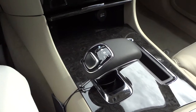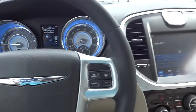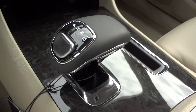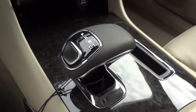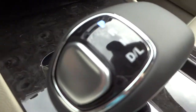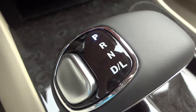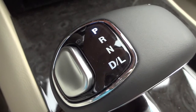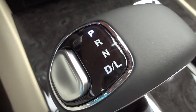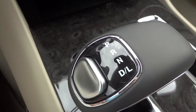Hey, this is Mike. I want to address a question regarding the 8-speed transmission. I'm sitting in a 2014 Chrysler 300, which has this style 8-speed transmission shifter — very similar to what you'd see in a Grand Cherokee or a Charger. You can see it says Park, Reverse, Neutral, and DL. Some of them will say DS — D is for Drive, S is Sport mode. This one has L, which stands for Low.